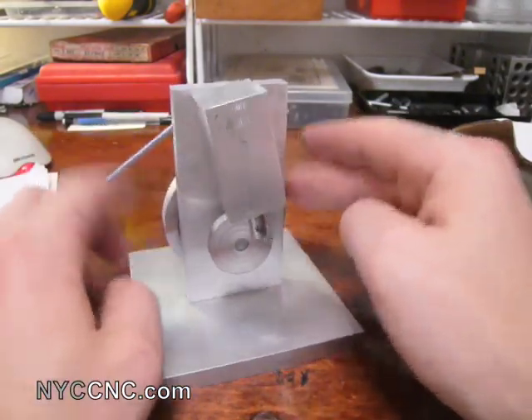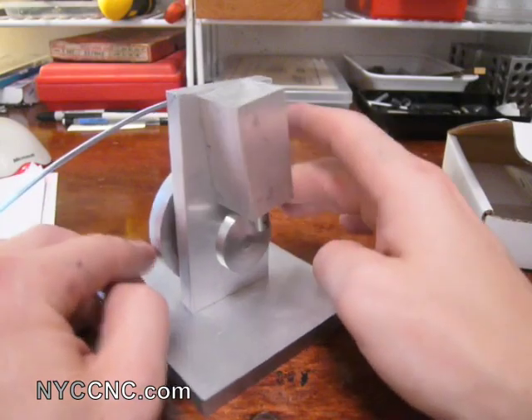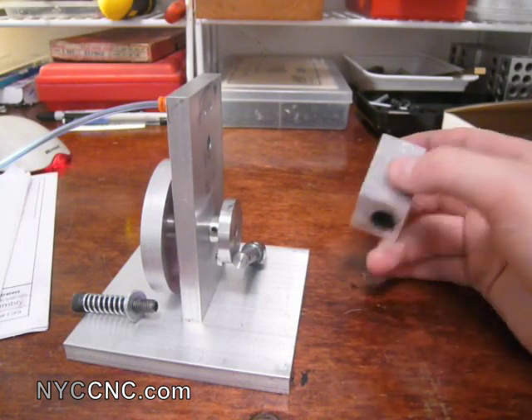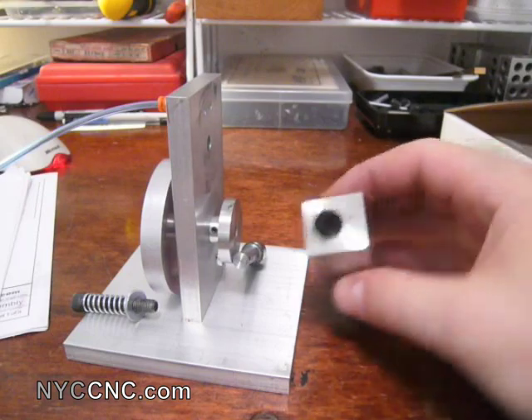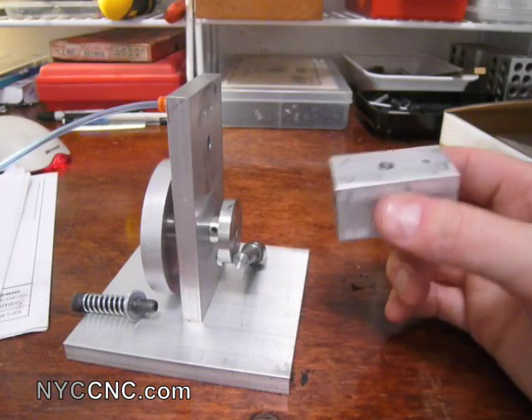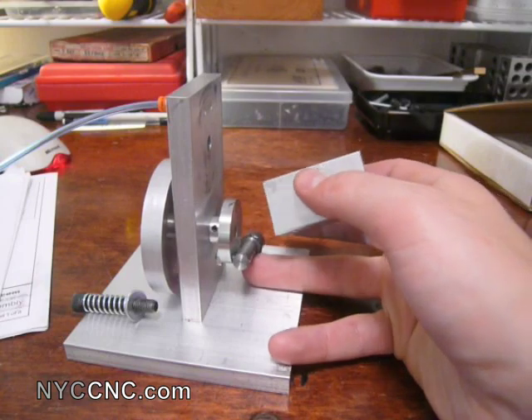So if you rotate it by hand, you can see accordingly. I'll take it apart here real quick now so you can see the inside, and then we'll take a look at it actually work. You can take it further apart, but I don't think there's really any need to. Here you can see the inside of the cylinder. And once again, this and the piston are the two most important parts for tolerances.